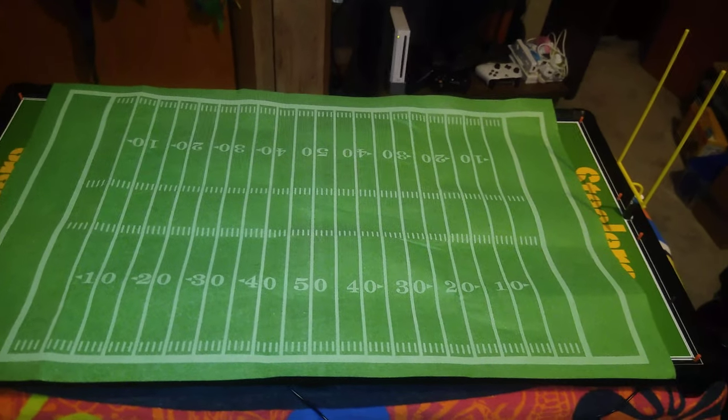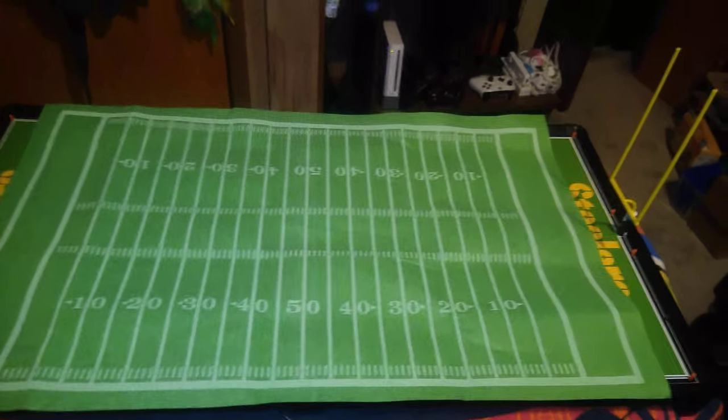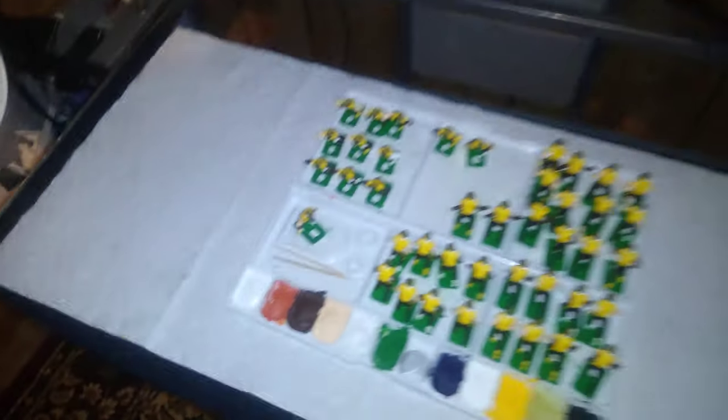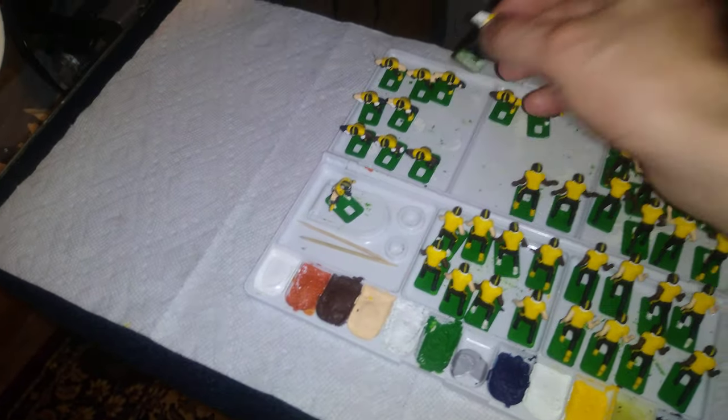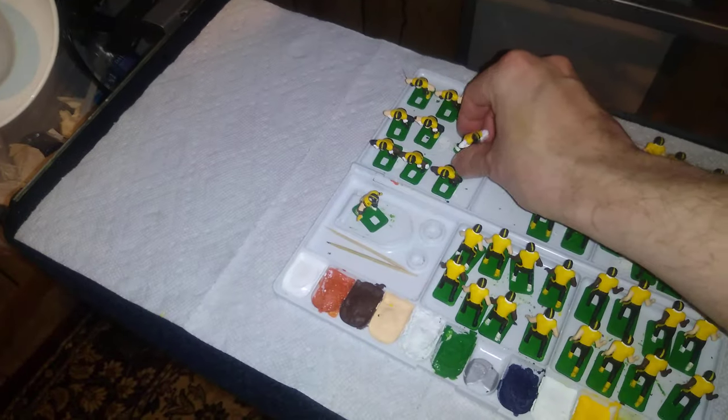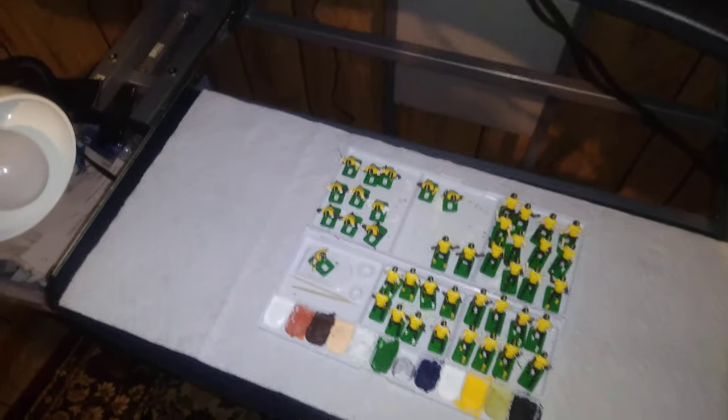I feel like I've talked enough tonight and I'm getting pretty tired, so I'm going to head to bed. I hope everyone has a great weekend, and I hope this look at painting some lineman figures gives you some ideas for painting your own electric football figurines. Thanks for watching — talk to you again later.